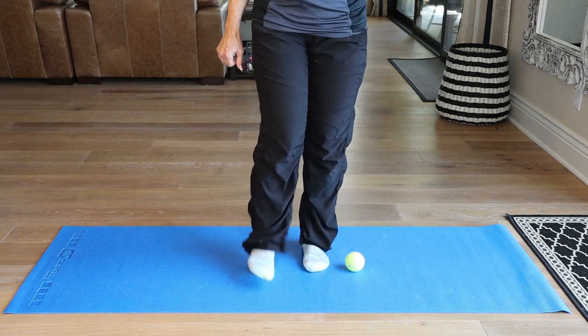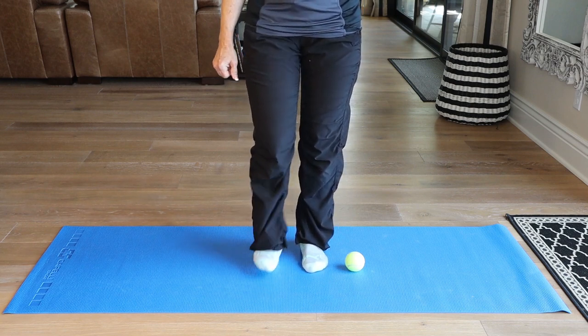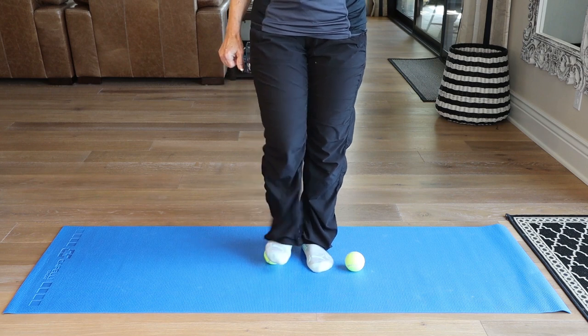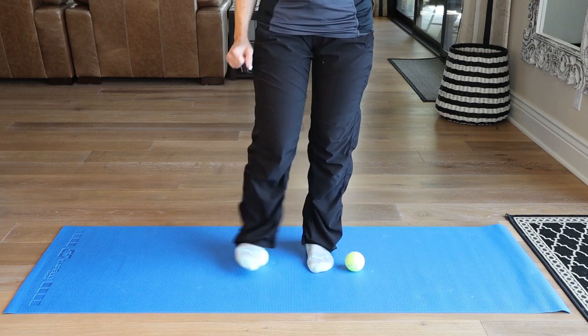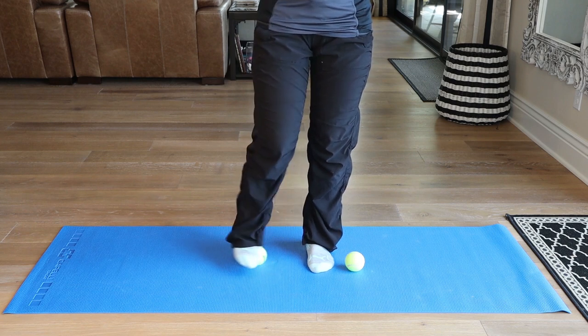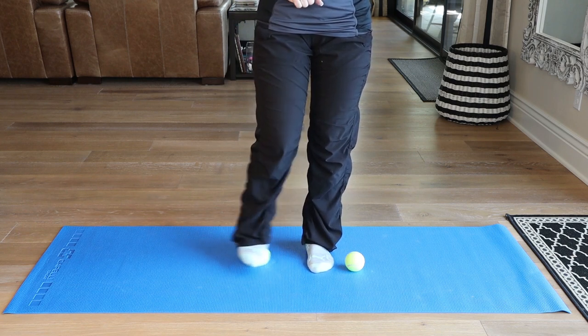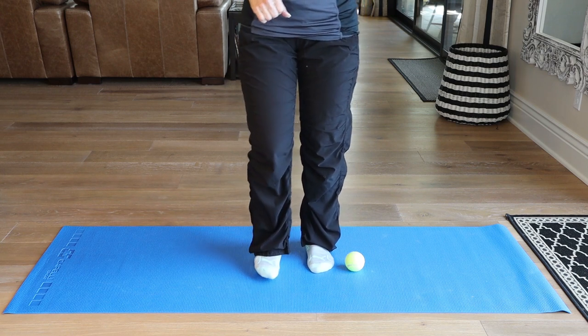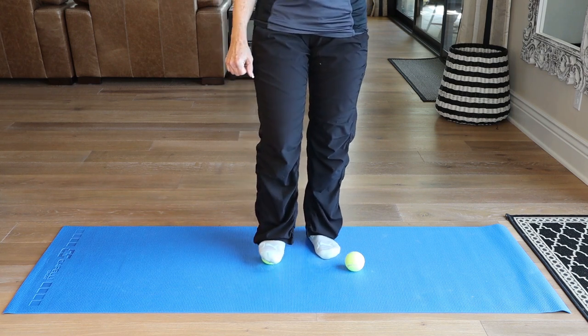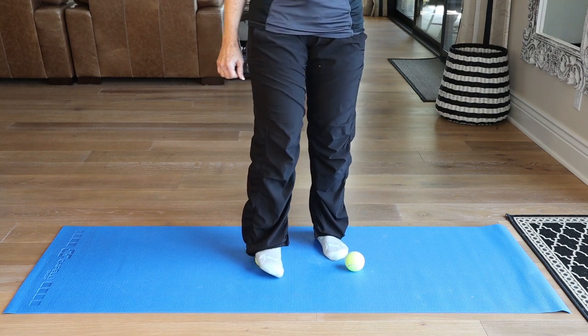And then take the other foot. Start on the arch, roll forward and back, inside, middle, and outside. Then you're going to cross-fiber it. Try to do the same amount of time on both feet, but if you have a foot that's particularly sore today, you can always revisit it. Once you've done cross-fiber all the way up and down your foot, you're going to do some compressions — just push down, and add rotation work in and out if you want to as well.